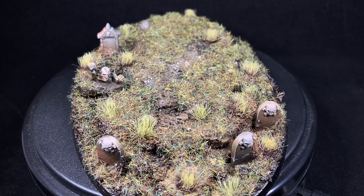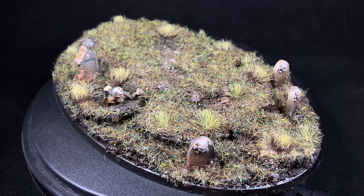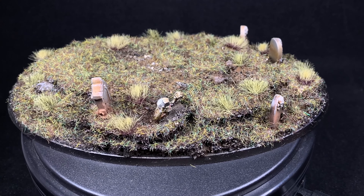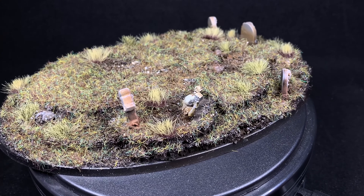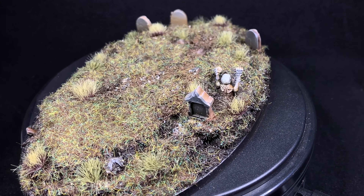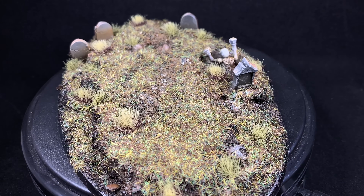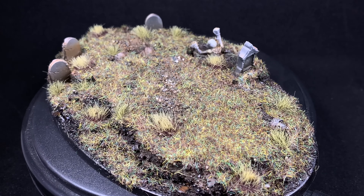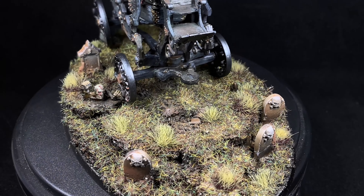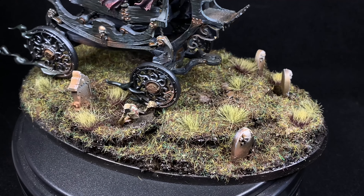Lastly, I added some Army Painter grass tufts all around to make sure there were still grassy areas where the static grass may not have been staticky enough. I really like the way this base turned out. I'm not great at making bases and it's definitely not as good as the one Ben did for the other coach, but I feel pretty good about getting this far — and that's honestly because of watching what he did in that video. I'll throw a link to that video in the description.